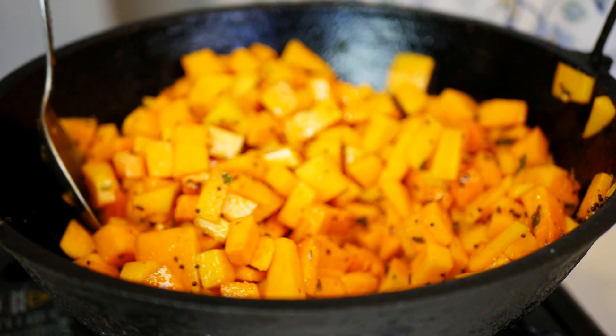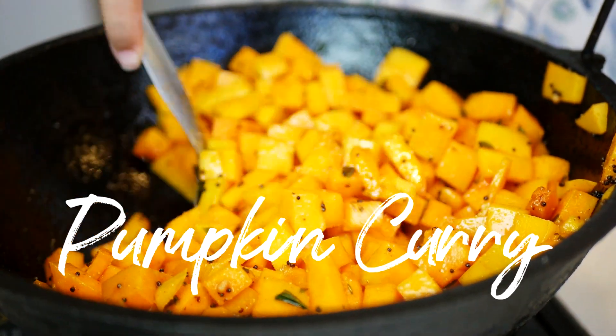Hello, I'm Rani and welcome to my kitchen. Today I'm going to show you how to make a very simple vegan dish, a South Indian style pumpkin.